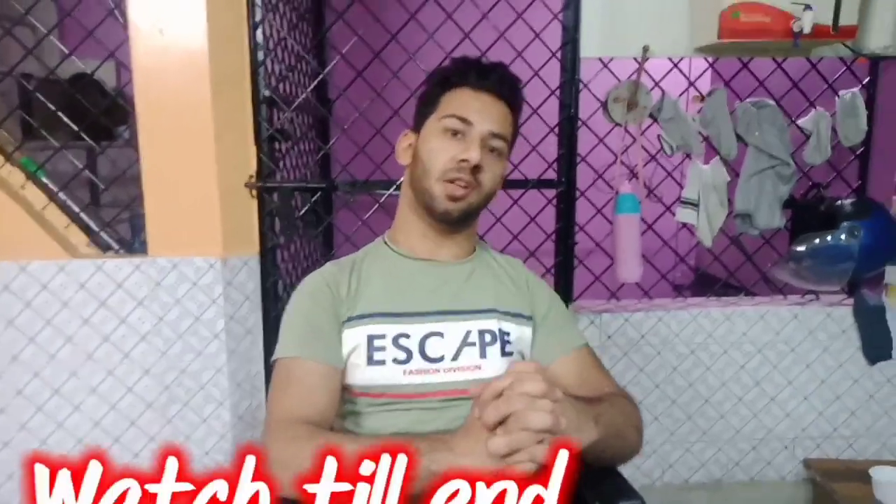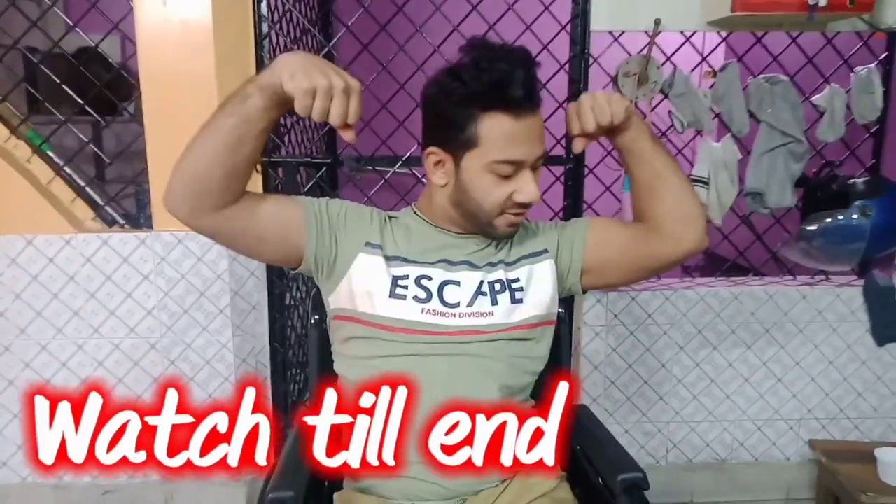Hello friends and welcome back to my channel. In today's video, I will show you all how to check our chest exercise. As always, you are in the fitness interests.